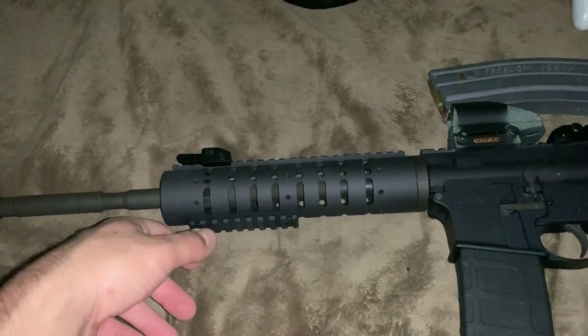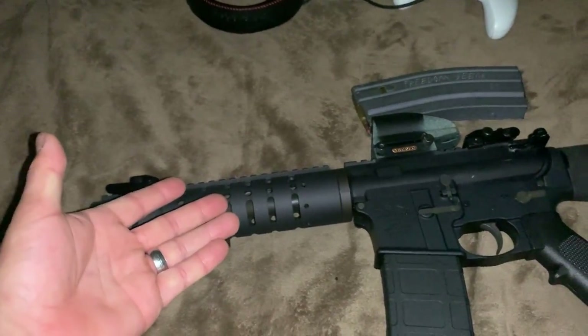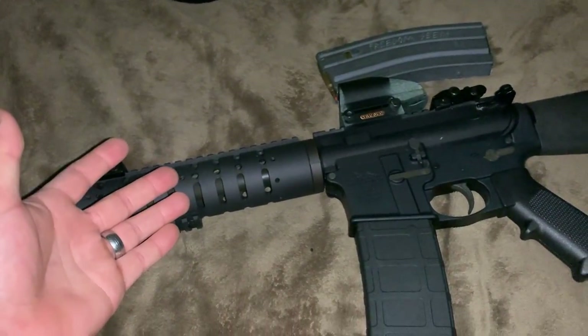You guys let me know what I should do next to this rifle, and as always, thank you for watching. I hope to hear from you guys very soon.